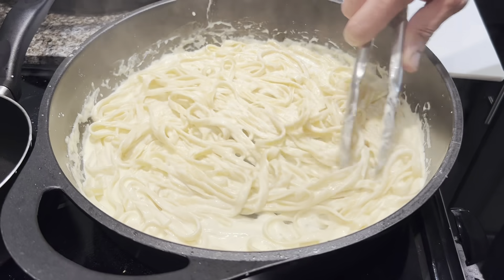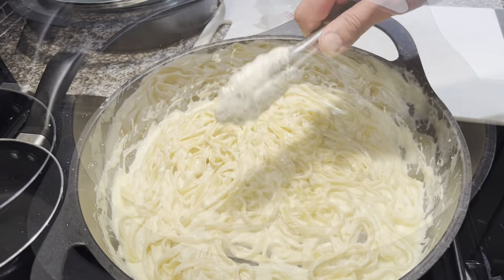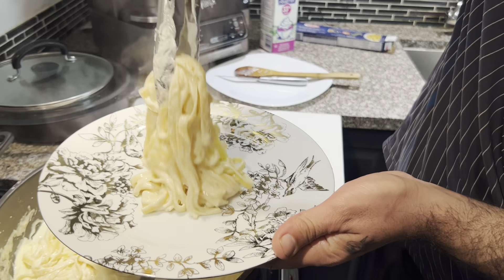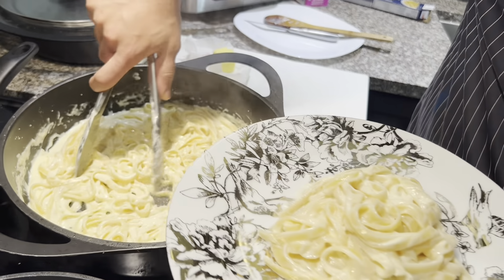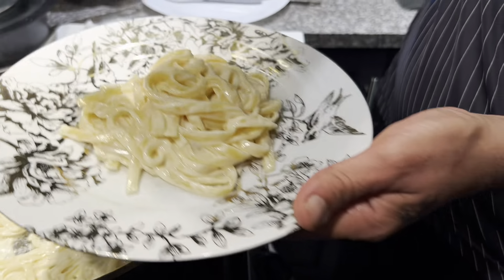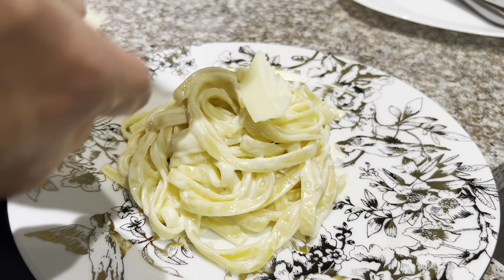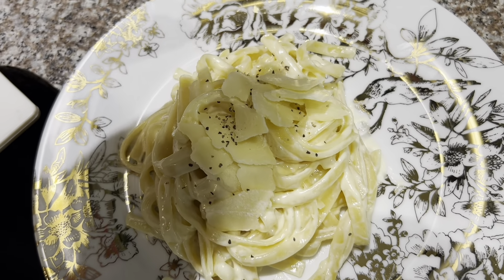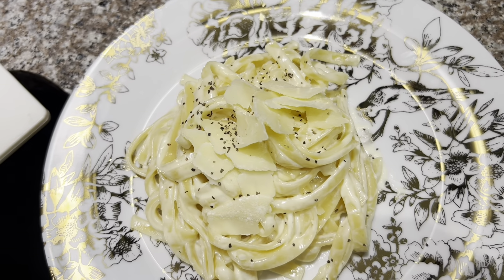Our fettuccine is ready. It's 11:52. For plating, just twist it and put it all in the middle. At the end, add some parmesan on top. Our fettuccine alfredo is ready! If you like it, leave us a comment, don't forget to subscribe, and enjoy.